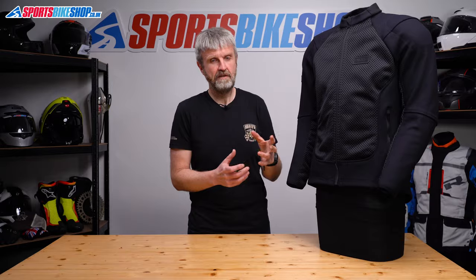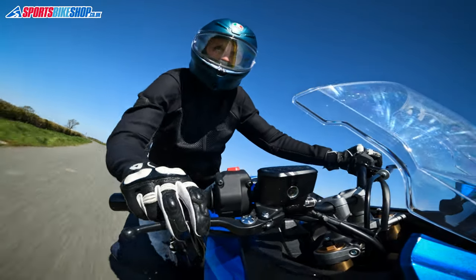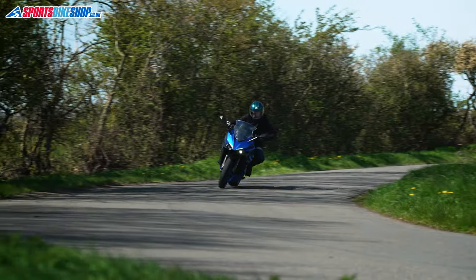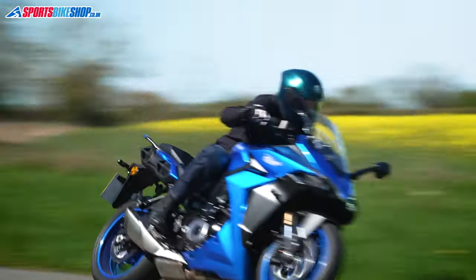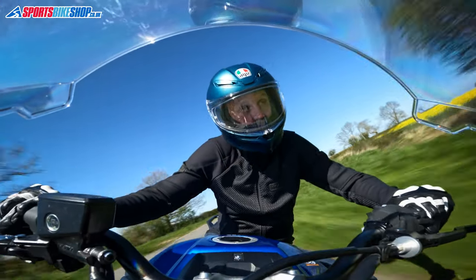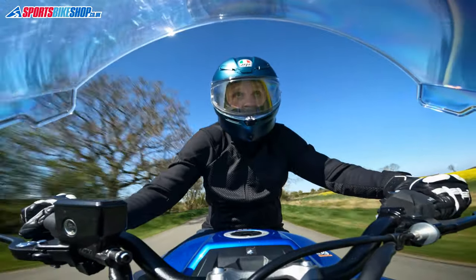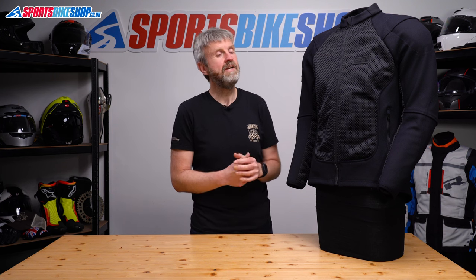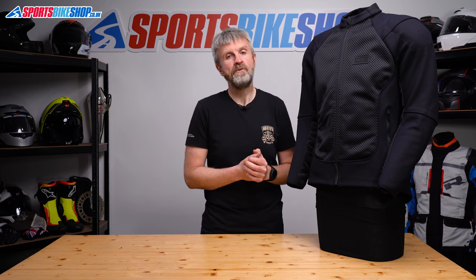The thinking behind that close fit is that keeping the armor as close to your body as possible gives it more chance of absorbing or deflecting energy if everything goes wrong one day. It does have a very close fit, and I've experienced that in the couple of hundred miles of road riding that I've done in this jacket. I found it quite reassuring and still comfortable, as there's plenty of stretch in the material to make sure you can move around on the bike.